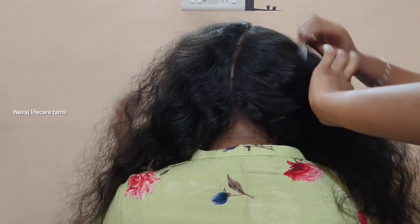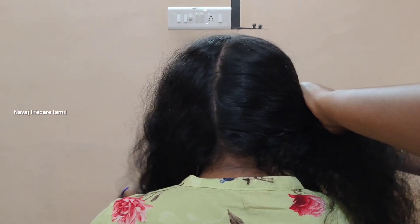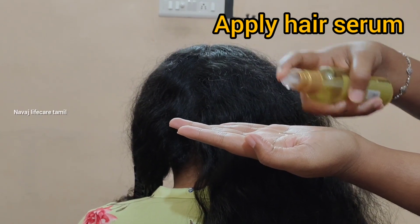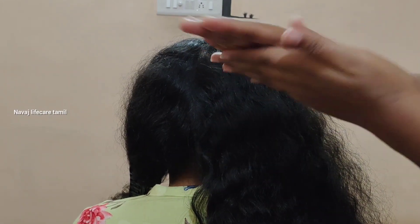First, I divide the hair into two sections. I detangle the hair and make it clear. Then I apply hair serum to the hair.